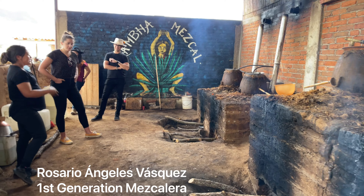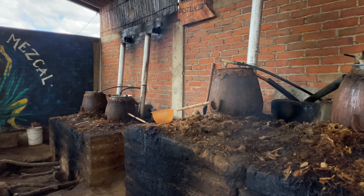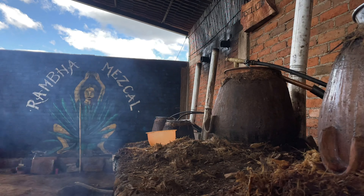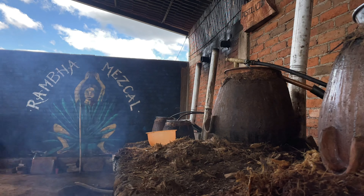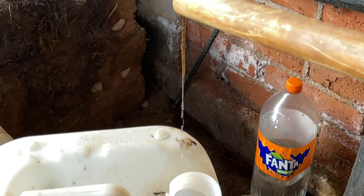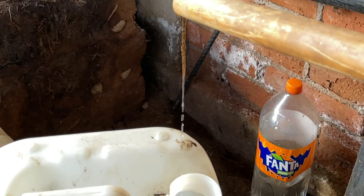Romba Mezcal is made under the watchful eye of first generation mezcalera Rosario Ángeles Vasquez, who started the brand in 2020. Romba is a female Indian name that means celestial dancer and is a symbol of ecstasy. Her palenque is ancestral, meaning that they use clay pot distillation and they crush the agave by hand. Rosario uses water from a nearby stream rather than a well — she feels that it adds sweetness.